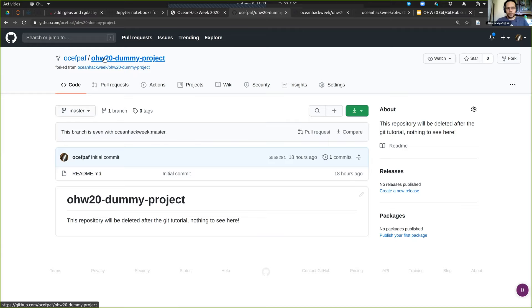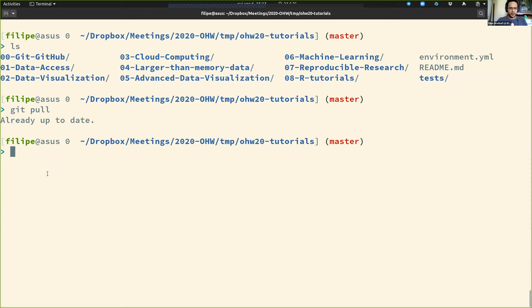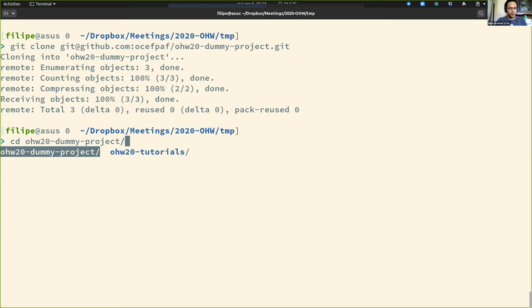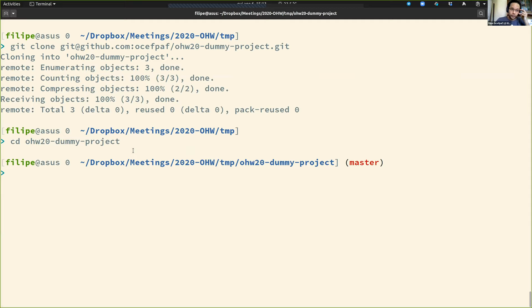Now I can clone it. As you can see, I'm cloning from my user space. Let me enter that directory.